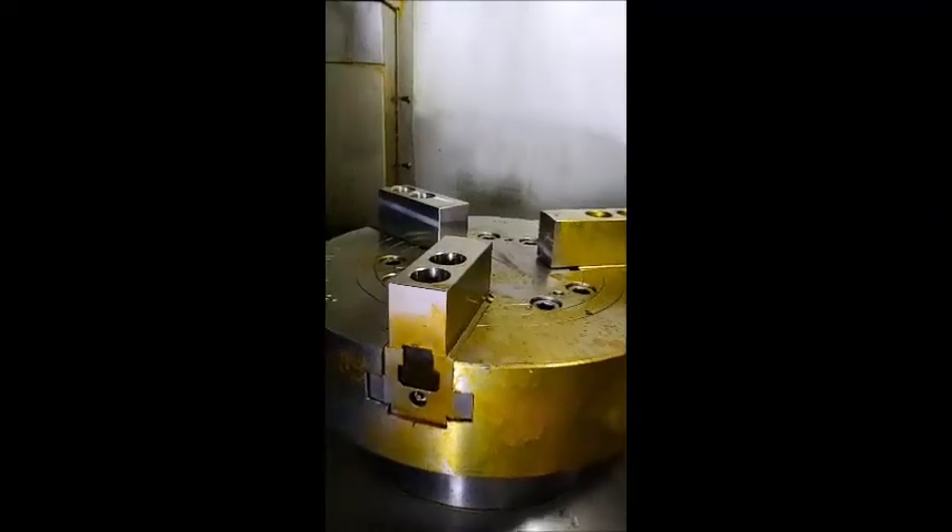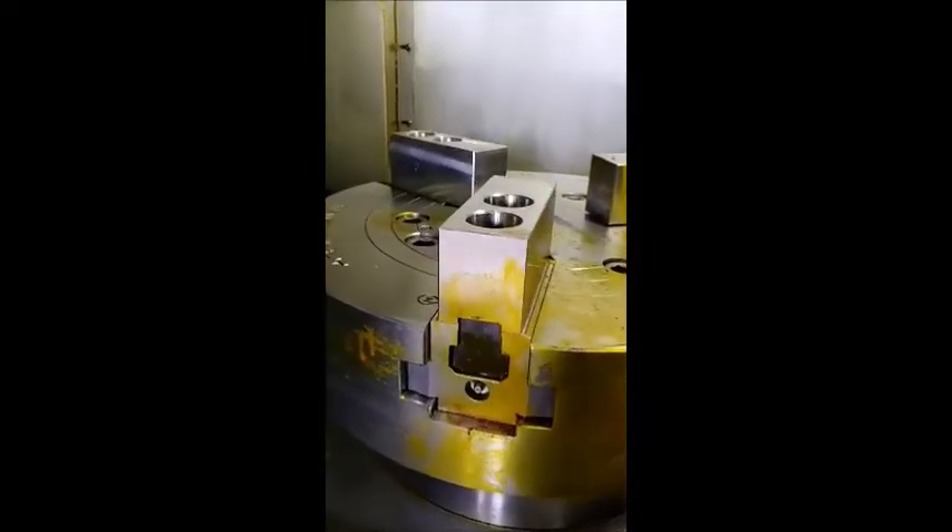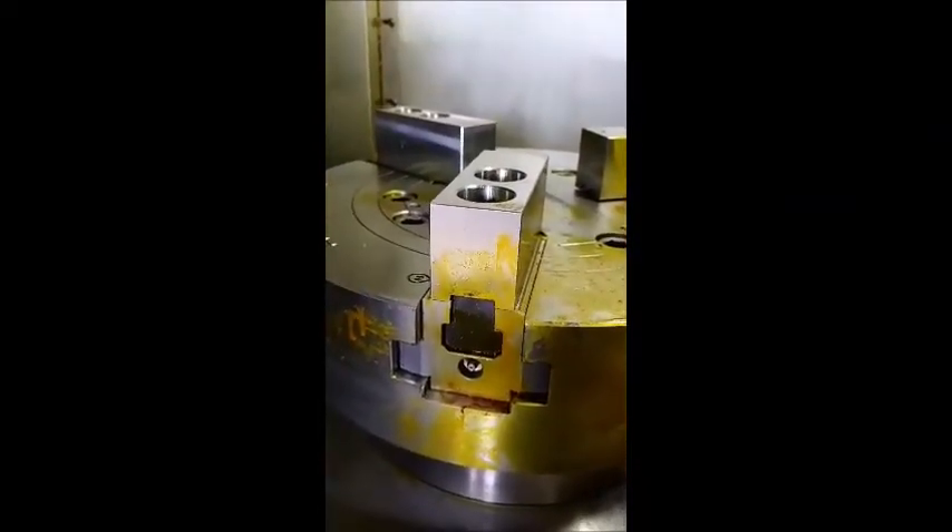It's going operational. DUSAN V550M in operation. We're going to show the power chucking job on that.